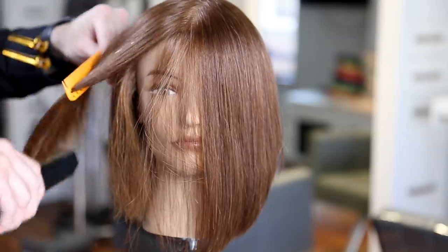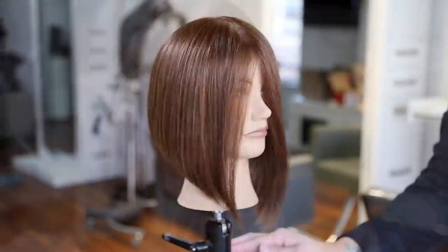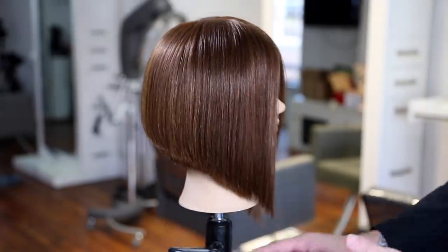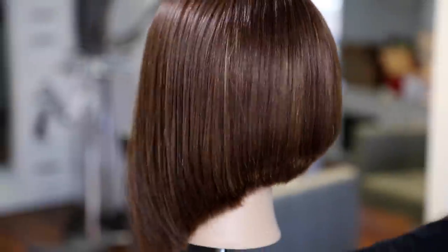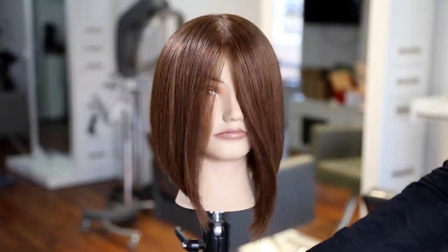I'm not going to do a dry cut on this haircut, but I wanted you to see the end result as-is. We can obviously go through and do dry detail work later, but this is the comparison of each side. Hope you guys like this video — let me know if you have any questions in the comments below.